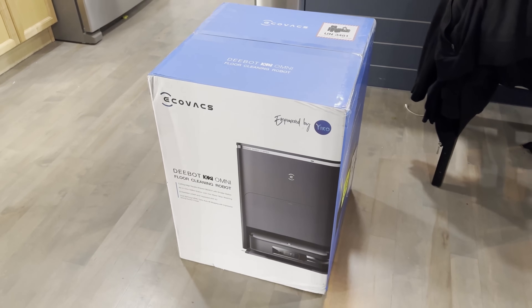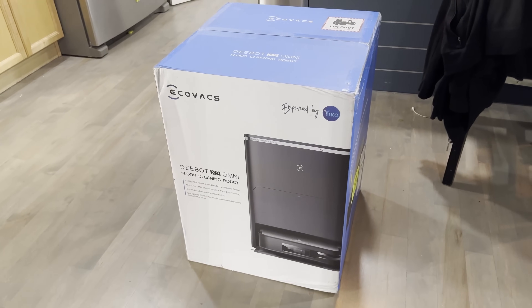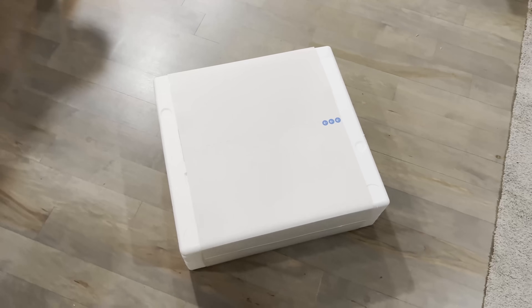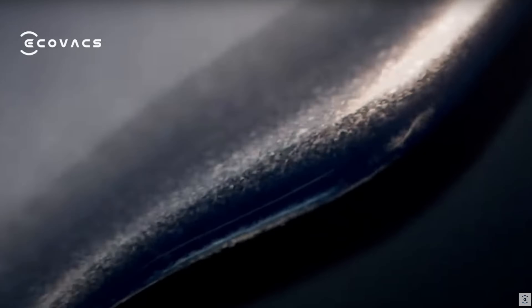What's happening, welcome back. Today we're looking at the Ecovacs X2 Omni. First things first, make sure to subscribe to my channel and hit the like button. If you want to get one of these, I'll link it down below — it is an affiliate link and it does help out the channel a lot. Without further ado, this is the Dbot X2 Omni.